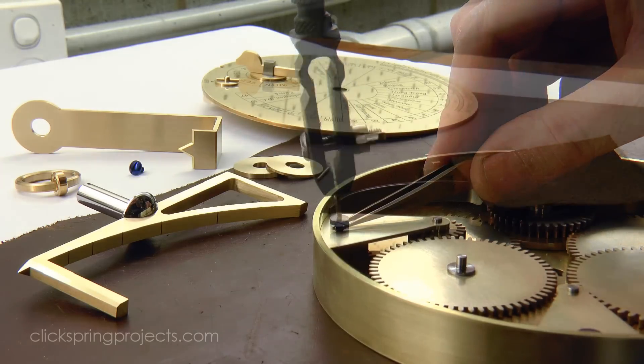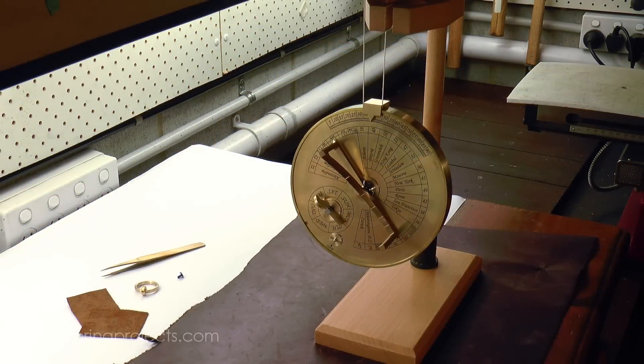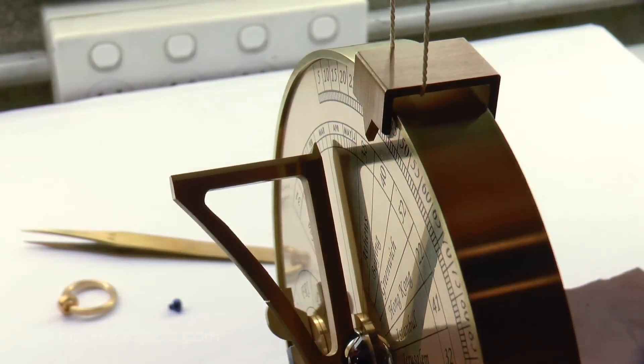For the sundial to read accurately, it's important that the mechanism be suspended perfectly vertical from the suspension rings, which means taking extra care to locate the position of the suspension arm fastener.